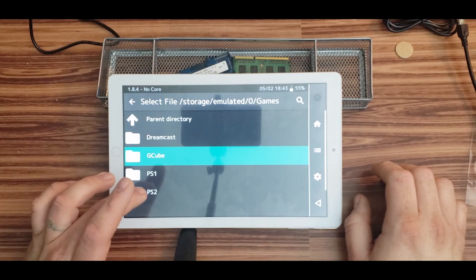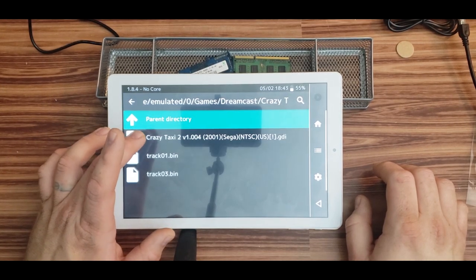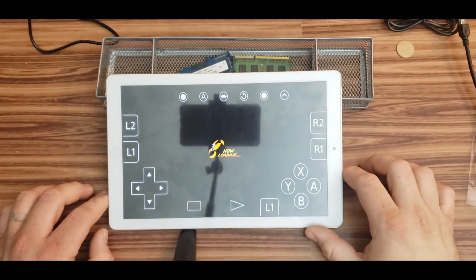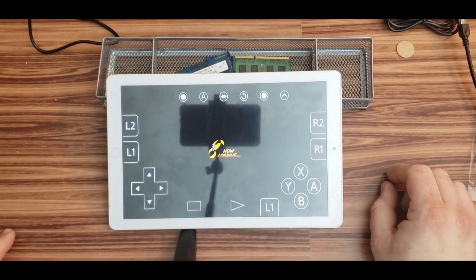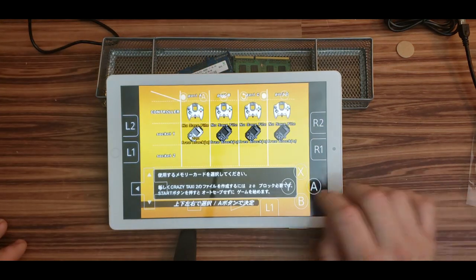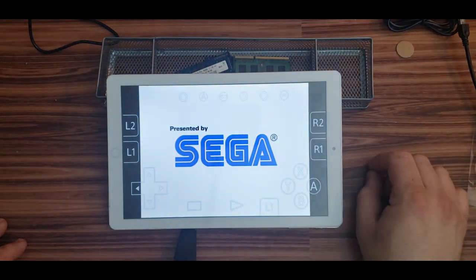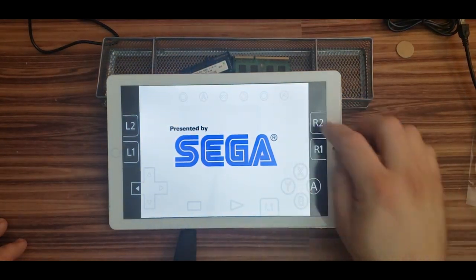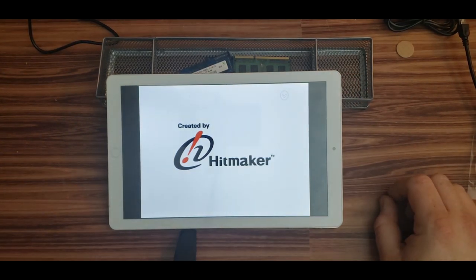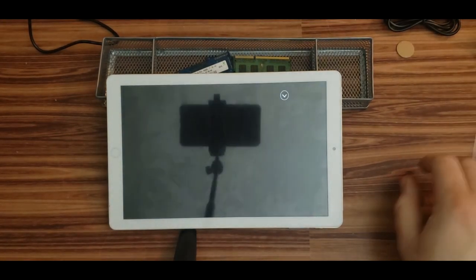I had to delete the GameCube game because it just wouldn't load at all. Here's Crazy Taxi 2 on Dreamcast — I'll be back after it loads. So far it seems to be loading okay and everything seems responsive enough.